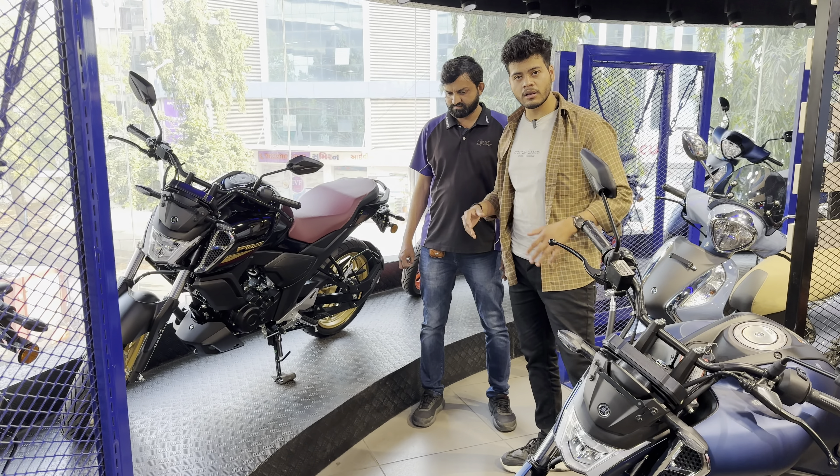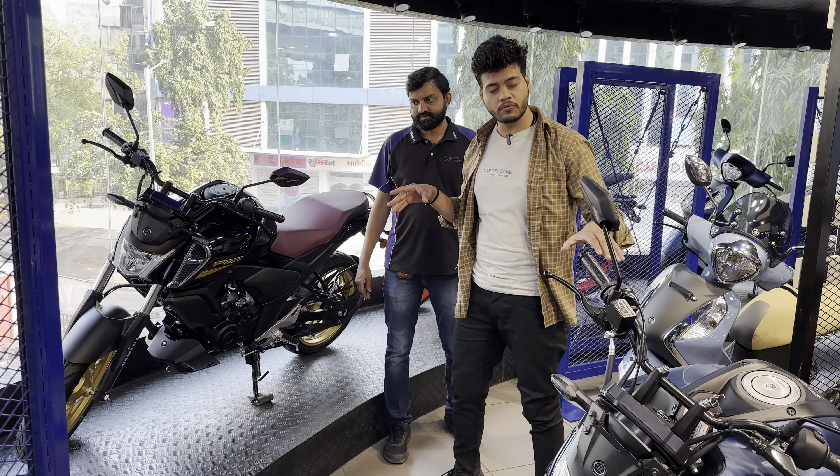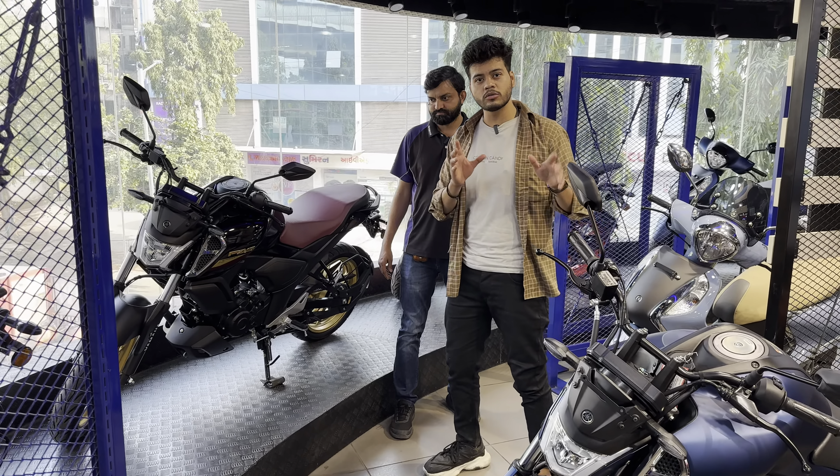Now we just look at the vehicle closely. Basically, in Deluxe there is V4 and in the V4 variant, mostly the features are the same.